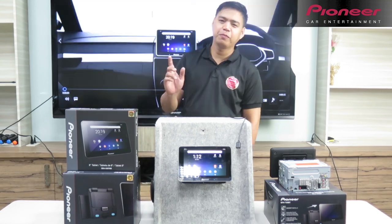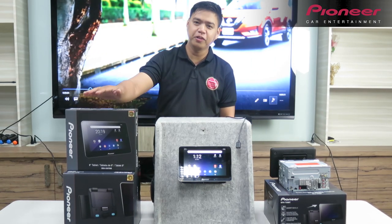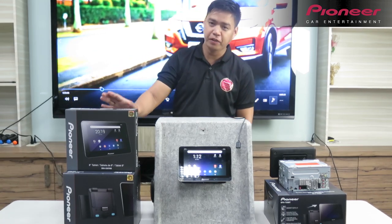Hi guys, I'm Jeremy from Pioneer Philippines. Didiscuss natin ngayon yung bagong model na Pioneer Tablet and then yung Pioneer Smartphone.